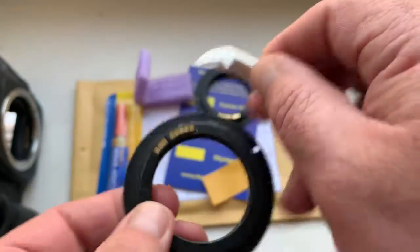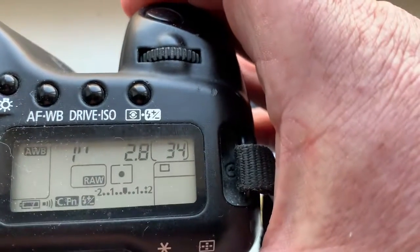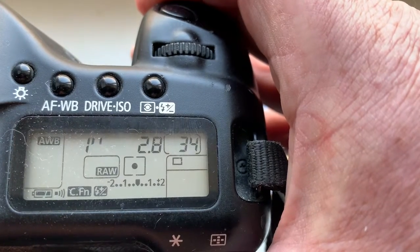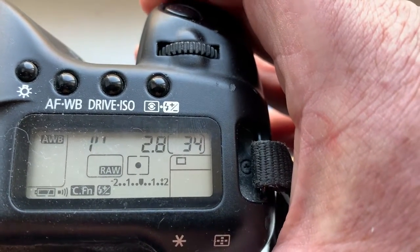Install, then check it on your camera. Look, the camera shows the aperture. I pre-programmed the chip. Focal length is 1000mm and the aperture is 2.8.